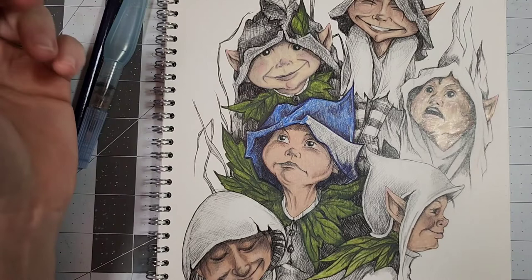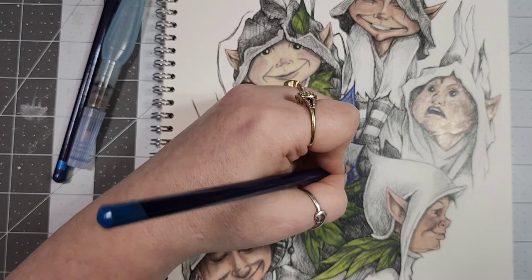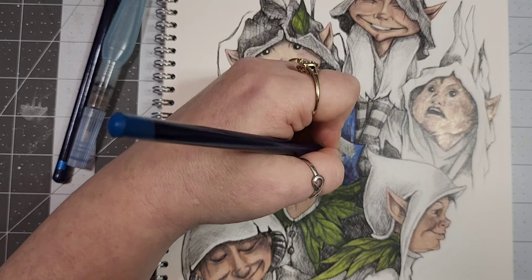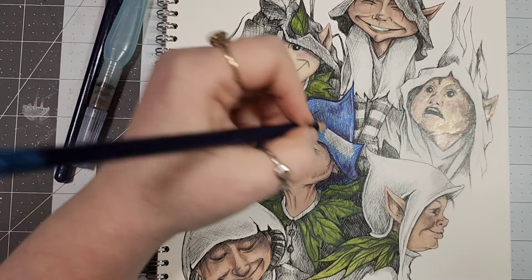Getting comfortable is a lot of the process — figuring out how much water is too much, how much color, playing with mixing colors, seeing how they react together, wet on wet versus dry, all those different things. But I'm excited about it — that's a good thing. I will definitely be incorporating it in more pictures and sharing more Inktense and watercolor style work with y'all.